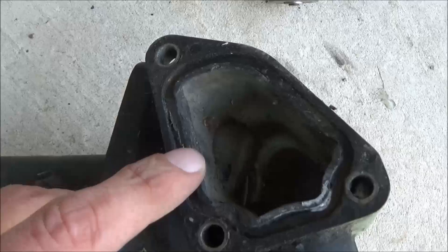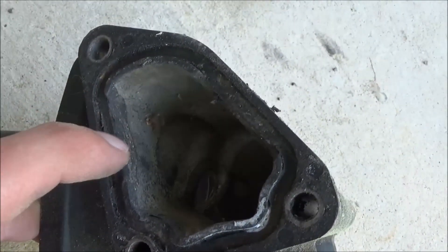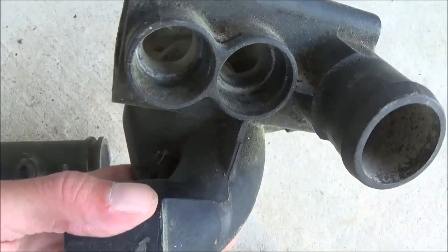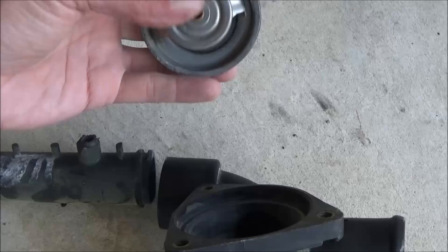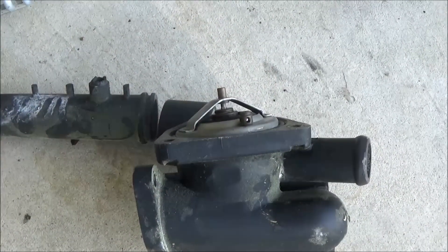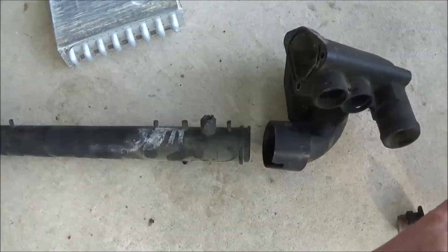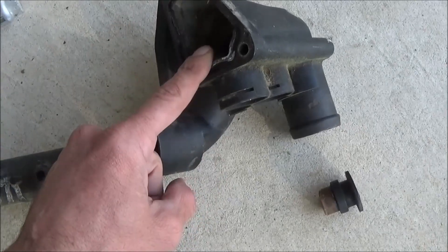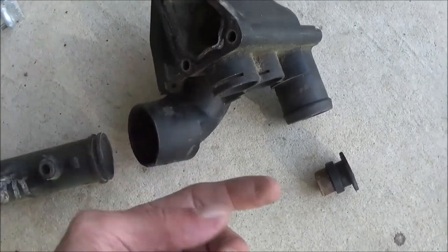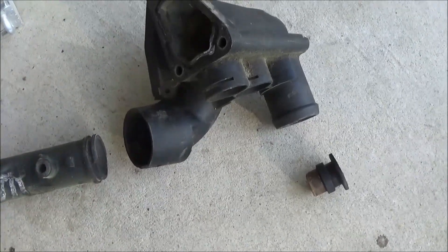The flange has a gasket that goes around it, and once that plastic breaks away you can't put a new gasket in. I've also replaced the thermostat, which goes in that part of the coolant flange. If you have to replace either one, do them both at the same time. When you change your coolant flange, put in a new thermostat, a new coolant plug, and a new temperature sensor so you don't have to do it again.